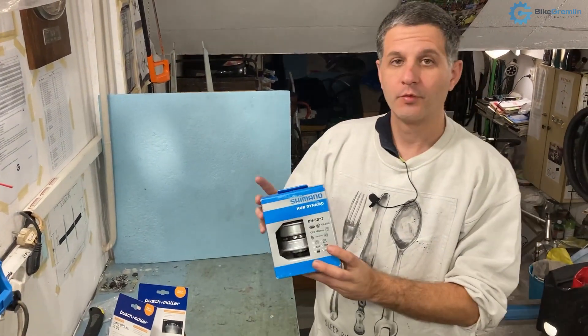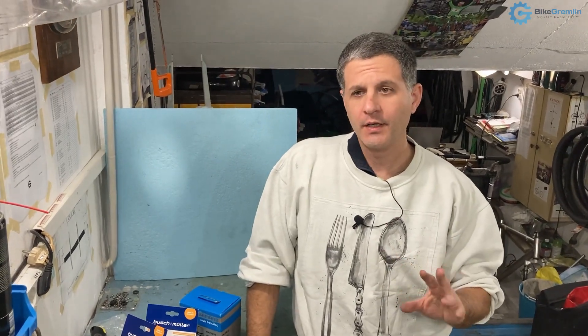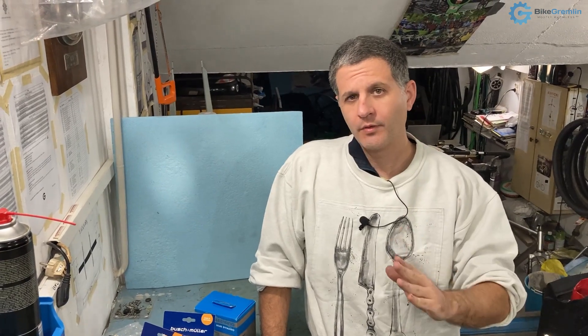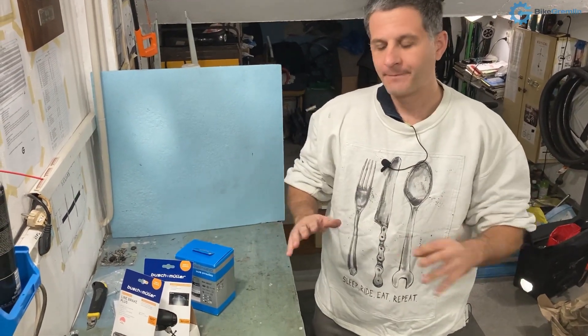This is the dynamo hub — I'll unpack it in a minute. Dynamo hubs generally come in two variants: one generates 3 watts and the others are weaker at usually 1.5 watts. In my opinion the weaker ones are not a good idea because you don't get enough electricity for good strong lights, and they don't produce much less drag either. Go with 3-watt versions. Also, 36 holes for 36 spokes is the best idea even for front wheels, though options for fewer spokes exist.